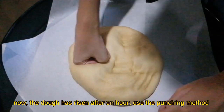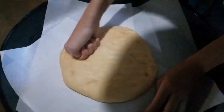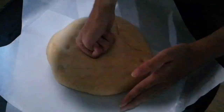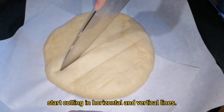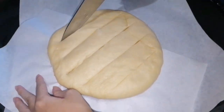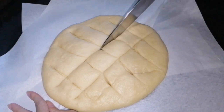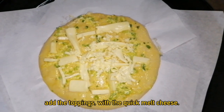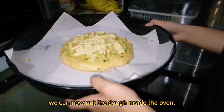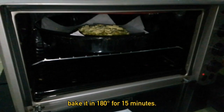Now the dough has risen after an hour. Use the punching method to remove the air building inside. Start cutting in horizontal and vertical lines, then add the toppings with quick melt cheese. We can now put the dough inside the oven. Bake it at 180 degrees for 15 minutes.